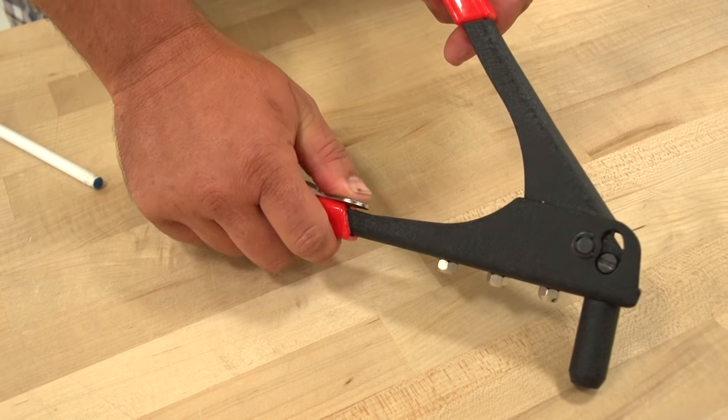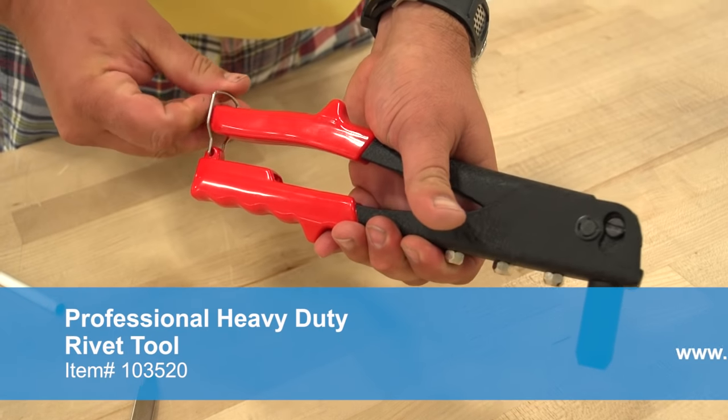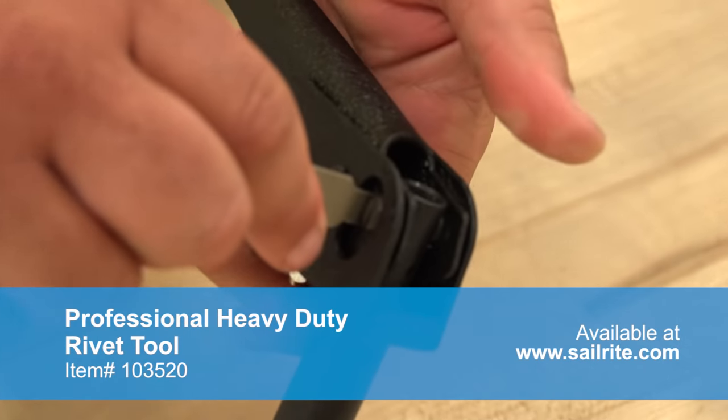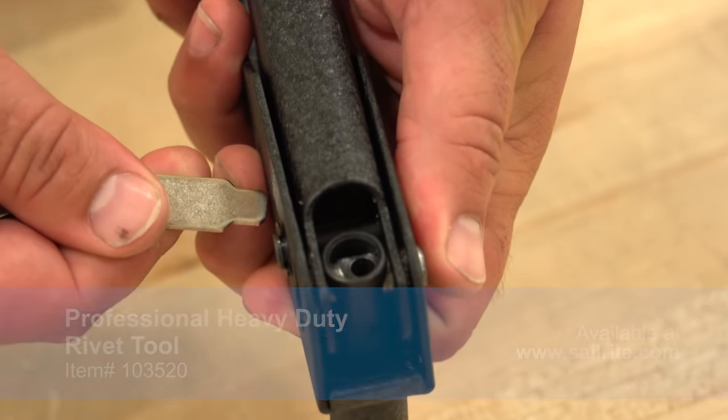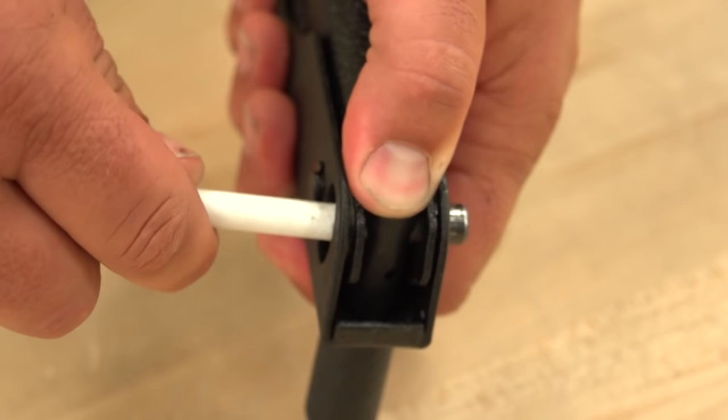First, remove the wrench/screwdriver from the handle. Lock the tool in the depressed position. Use the screwdriver and twist the pin 180 degrees. Place your thumb over the top hole in the tool.